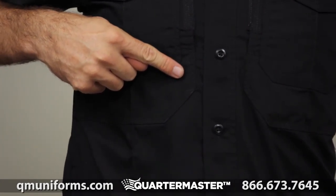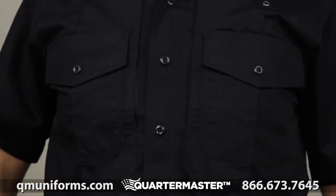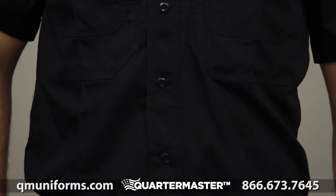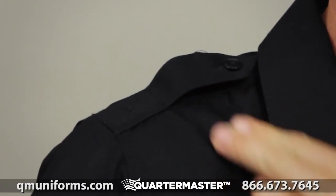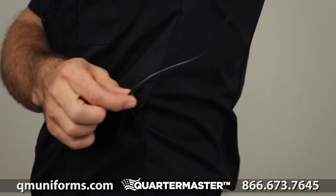This shirt comes with triple needle stitching. The melamine buttons won't melt, burn, or crack. There's an integrated badge tab, an epaulette kit, and pass-through mic cord access to keep you connected.